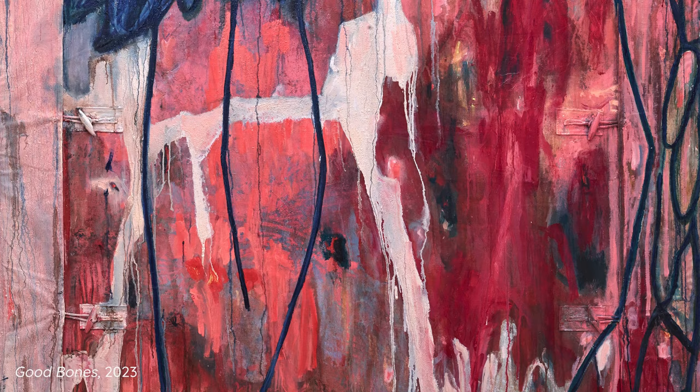My name is Jo Dennis. I'm an artist living and working in London. I work predominantly with abstract painting and sculpture.